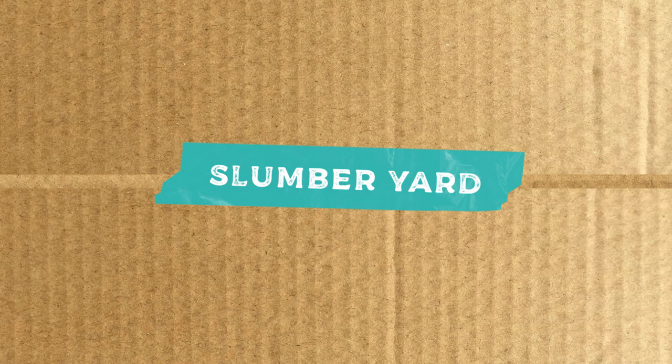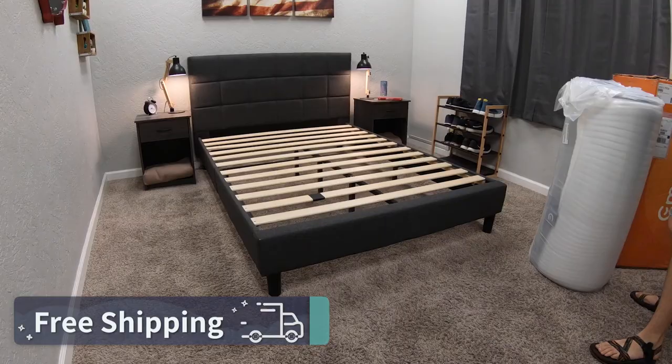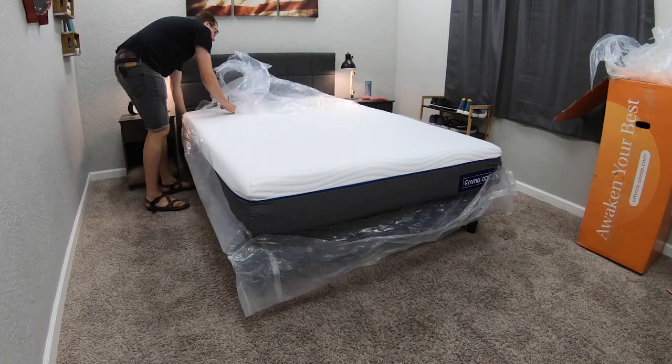Before I get into all the things you'll need to know about the Emma Original, I do want to say that Emma as a brand did send us this bed for free to review. But if you do order it online, it's going to be backed by the following policies, starting with free shipping. This is a bed-in-a-box mattress that'll ship to you in a big box. Something cool about the brand is that it ships to many different countries, not just the United States, so if you live somewhere else you might be able to get the Emma mattress.